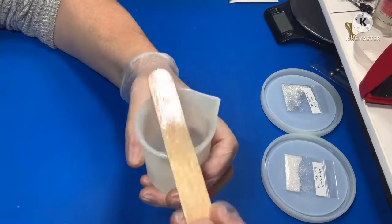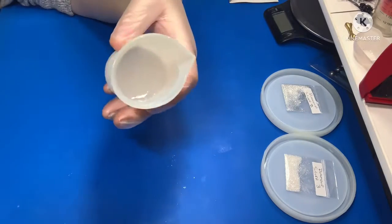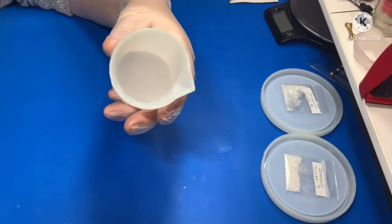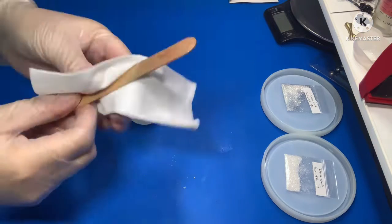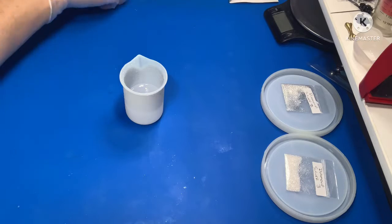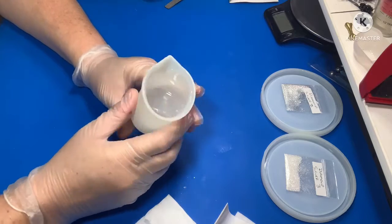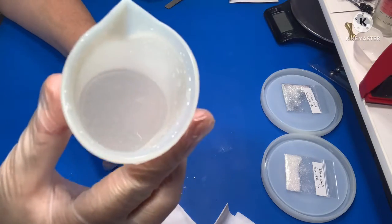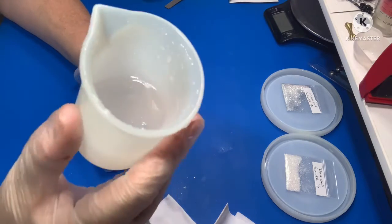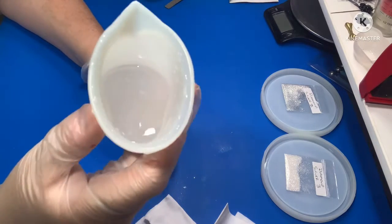I don't stress about my mixing. Some people say you have to go really slow and not add extra bubbles, but being a thin viscosity resin it releases bubbles really well. I mix it for the recommended time — about three minutes — and then I don't stress about adding bubbles because I know it's going to release them. With your resin, do what you're supposed to do and follow the guidelines for your resin.